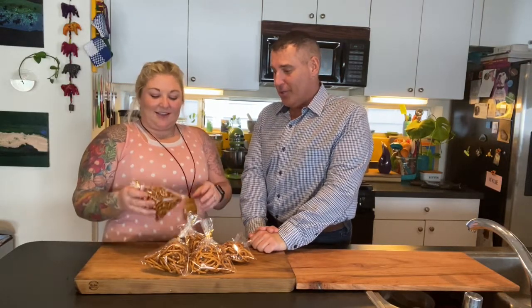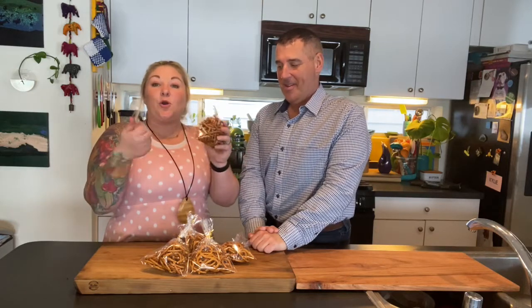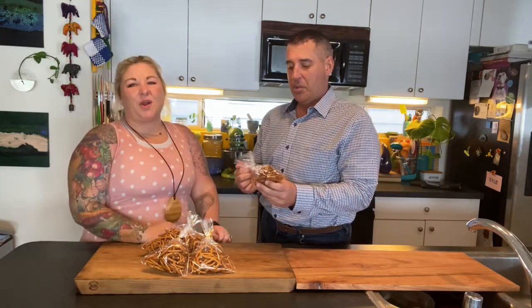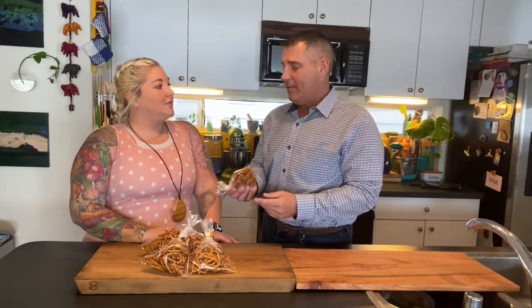And here we are once again, folks — we have finished the pretzels to show you the final product. The honey mustard pretzels slowly cooked in the oven at 250 degrees for an hour, and we stirred them every 15 minutes, then we just let them cool. We broke them up a little bit and put them in cute little bags. They're super delicious. The good thing about this is you don't really have to worry about the integrity of the pretzel because you kind of want it to break up.